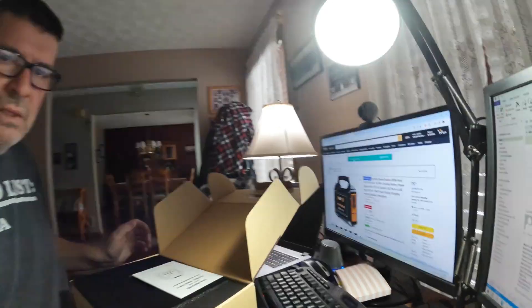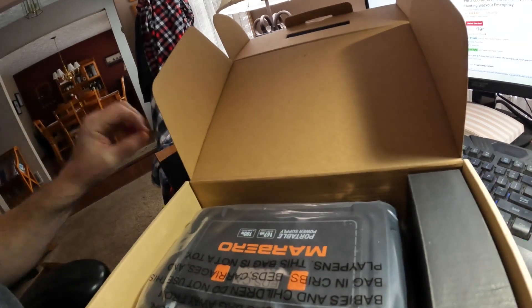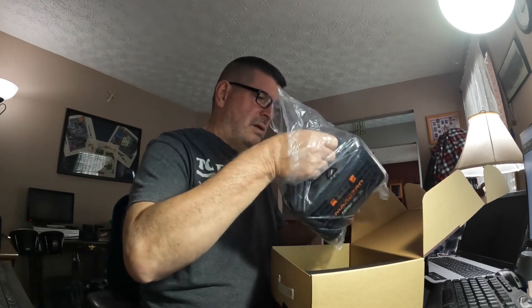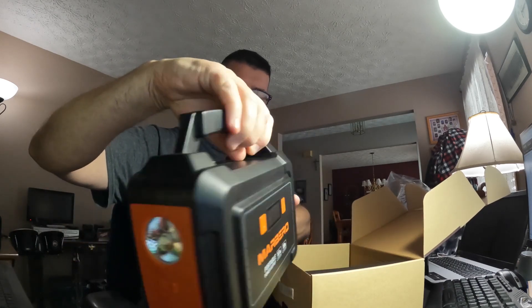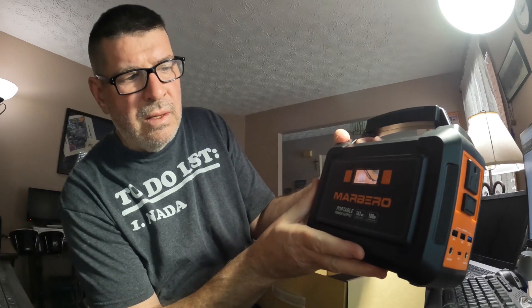It weighs about three or four pounds. There's the instruction manual. There it is — it's got some plugs, and one end is a flashlight. I know I'm going to have to charge this thing up, so let's hit the power button and see what happens. It looks like it's three quarters of the way powered up.